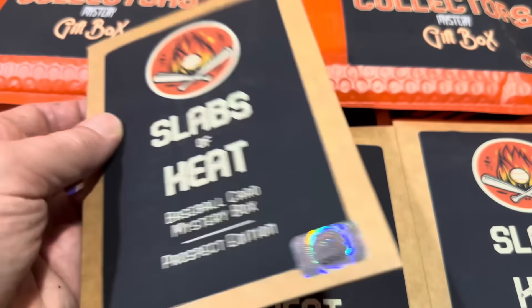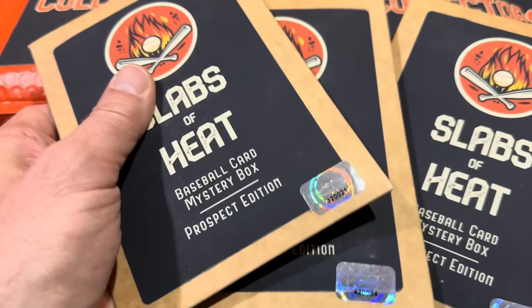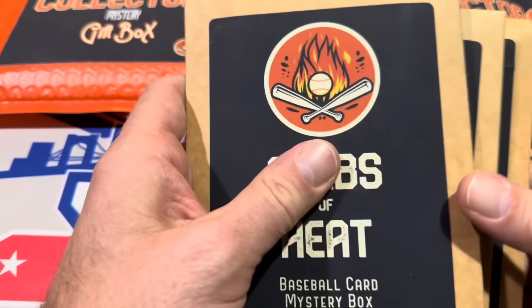Before we get into ripping all these open, let me tell you what we're going to do here. These are all going to be for me. I'm going to rip them open, and we're going to see what we have. And then I'm going to go and sell these in our auction — just to give you a little behind the scenes. It's currently Thursday night. I'm going to be running a live auction on YouTube and auction these off and see if I can get back over $265 for everything. That's how much I paid for all these.